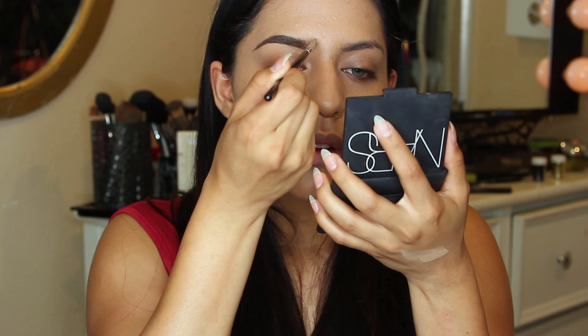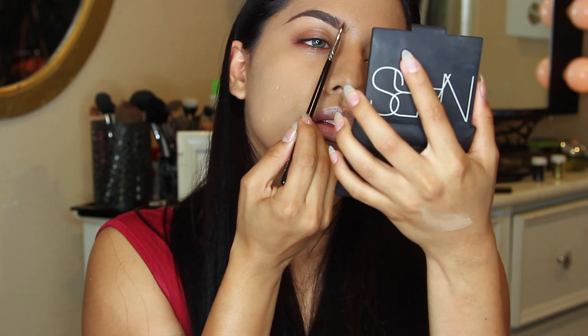After my foundation, I like to move on straight to my brows. Today I'm going to use my Anastasia Dip Brow in the color Dark Brown. And then I'm just taking my Zoeva Wind Liner, the 317.